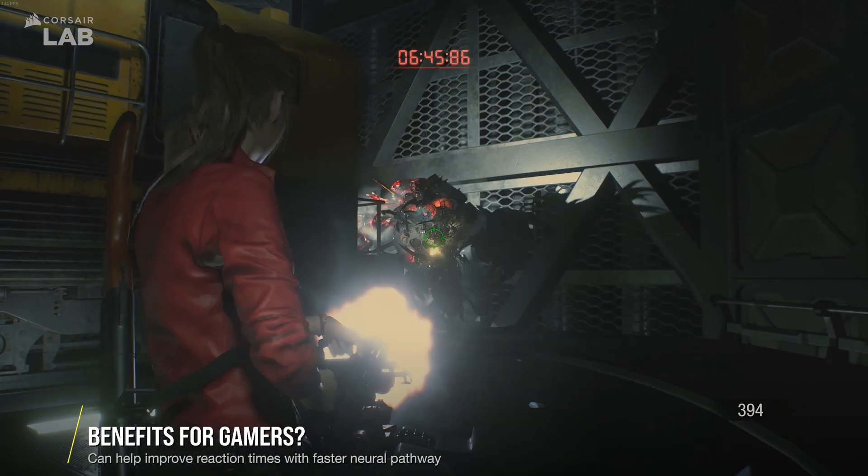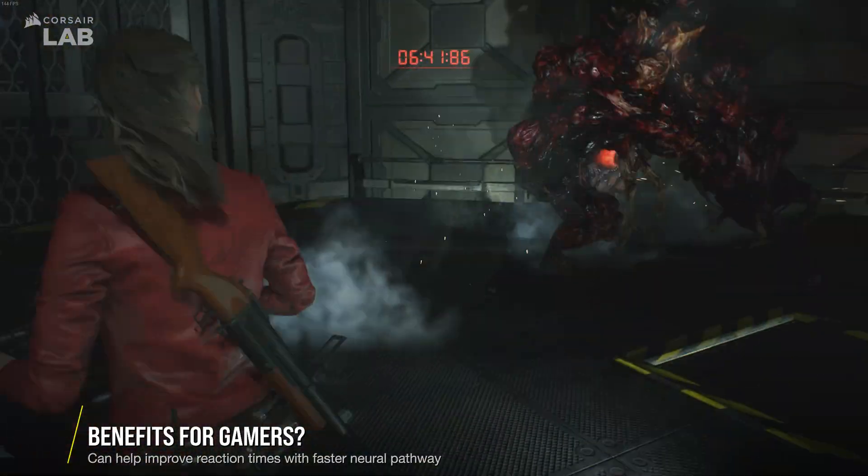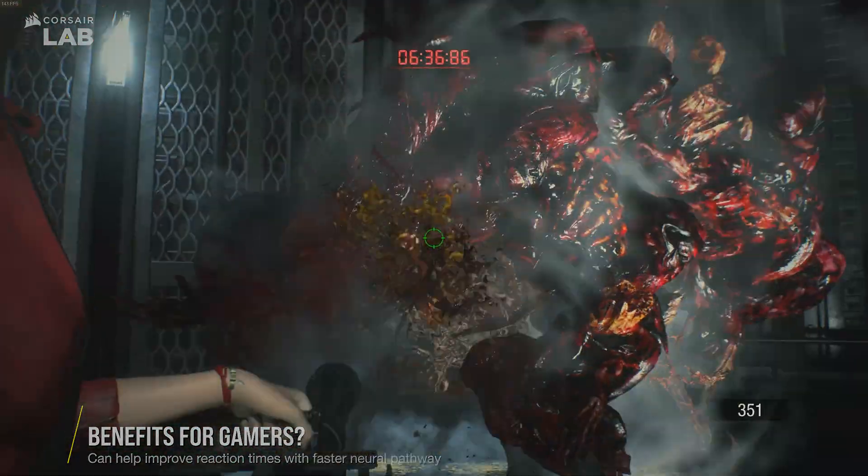It not only enhances the experience of your gameplay by making it feel more real, but can also allow you to react a bit faster since the sense of touch is a much faster neural pathway.